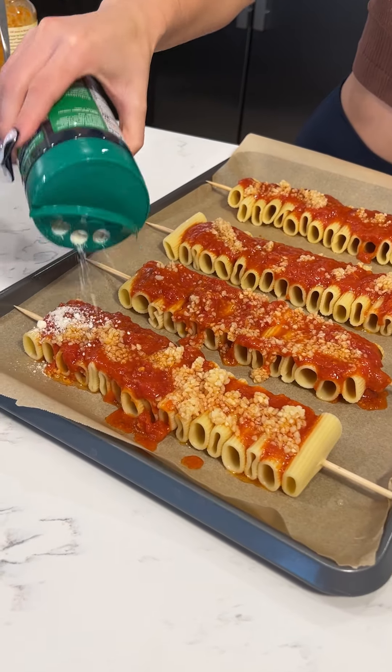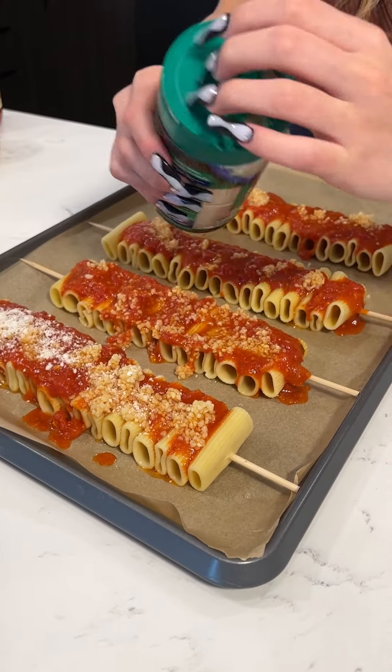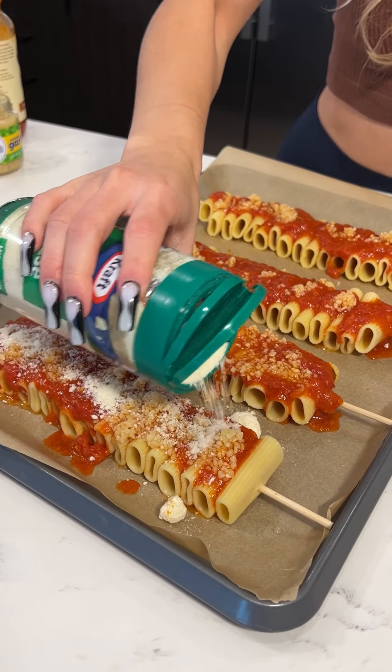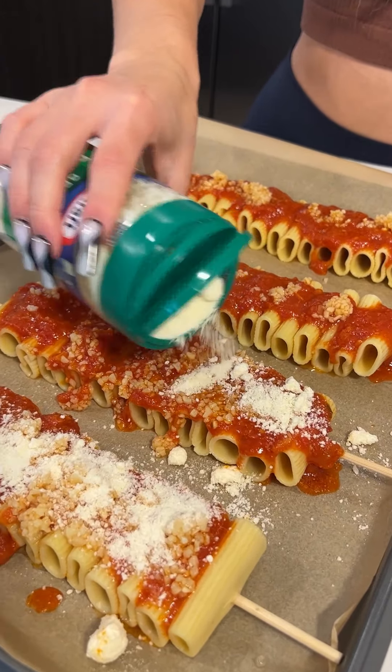We've got to go in with our Parmesan cheese. This for me is the best part. If it's not coming out, wrong way — like that. You want all the cheese, all that cheese. This little block right here, we're not wasting any cheese. So right on top.